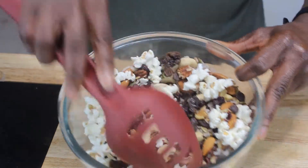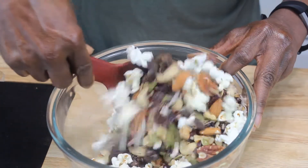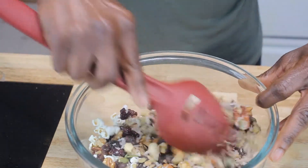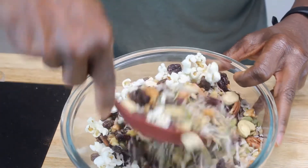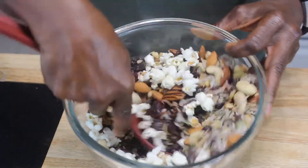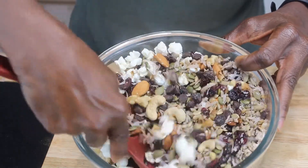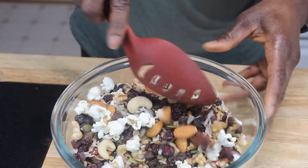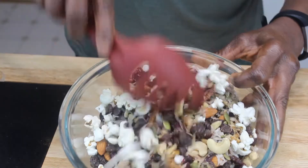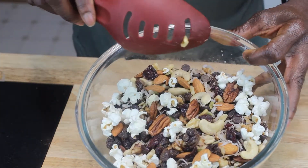You can put as much or as little of something as you like. If you don't like the raisins or the popcorn, you can leave them out. If you get raw cashews and almonds, just add a little sea salt, Himalayan salt, or some kind of salt. But if you get the salted ones, then you don't get to control how much salt you have in your mix.